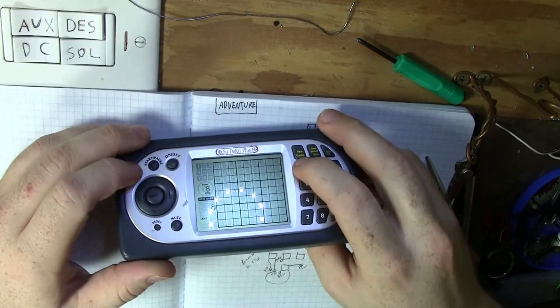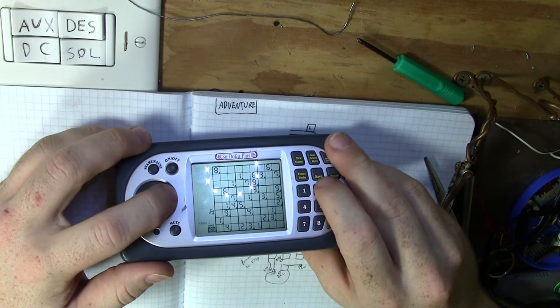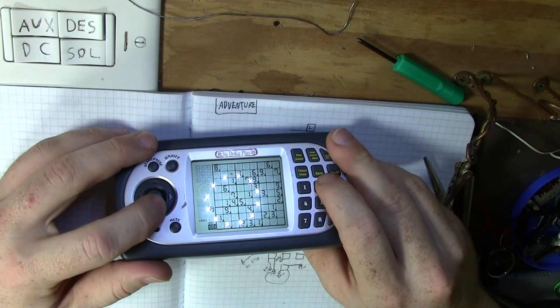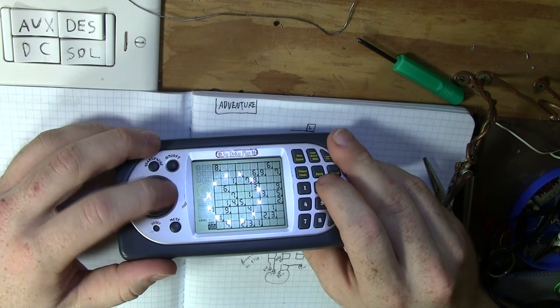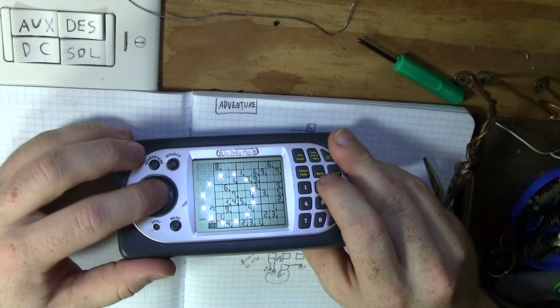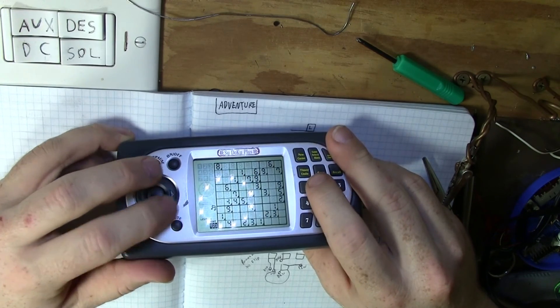It powered on normally and the buttons performed excellent. The modification is a success! As always, thanks for watching.